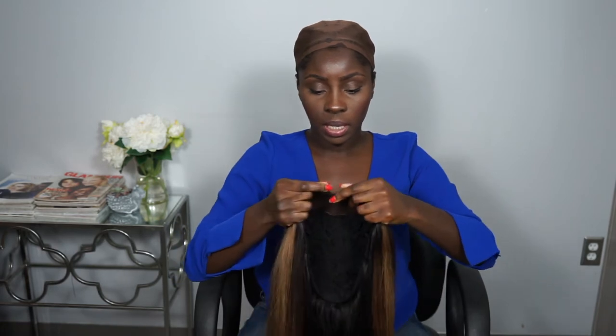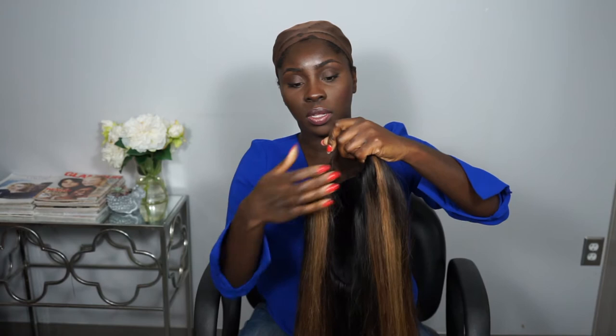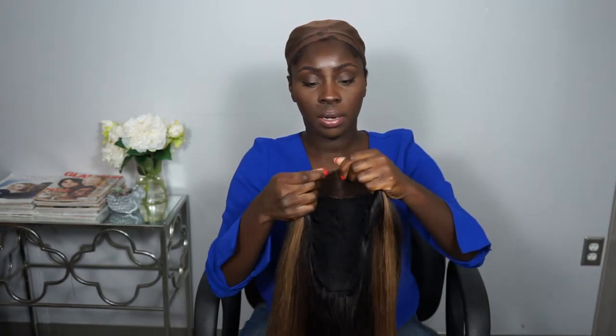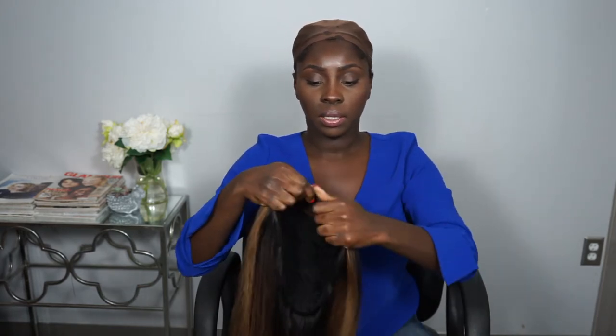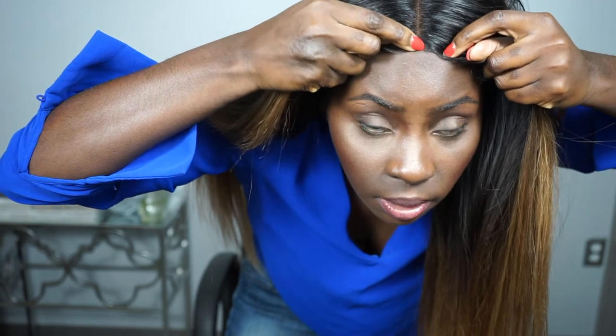The main gist of this video is showing you how to secure and style this hair. I have my lace wig and it's 24 inches long with a lace closure. I sprayed a little bit of Godspeed glue and secured the front of the wig.